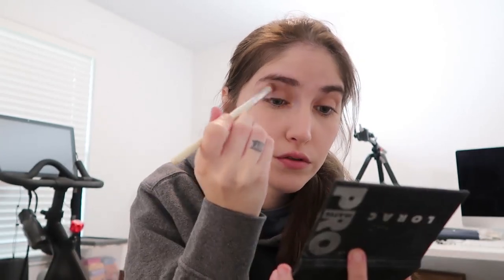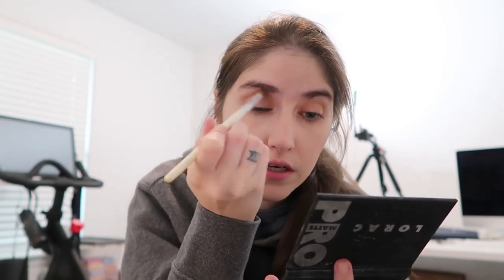I'll grab Stark from the Naked Basics 2 to put all over the lid. Actually, let me use something different — the Lorac Pro Matte Palette. I haven't used it in a really long time, but it's gorgeous. I'm going to start with Latte through the crease as my transition/blending shade because it's light enough.